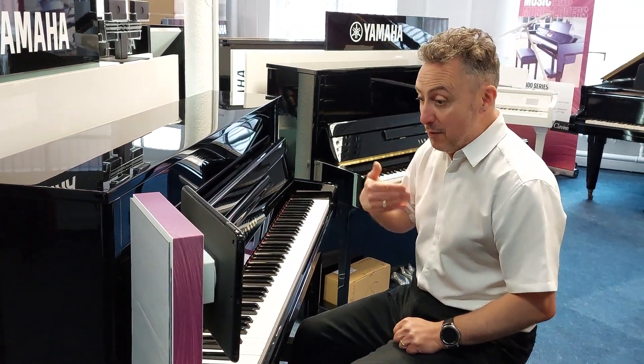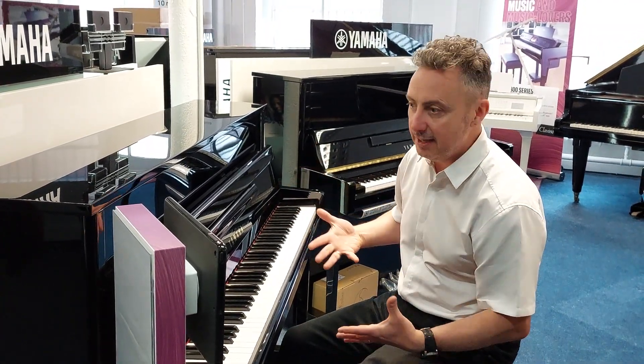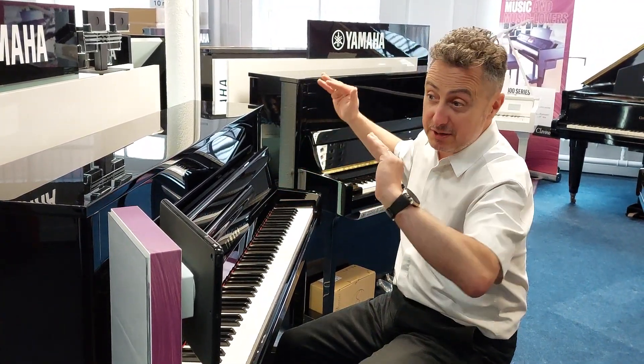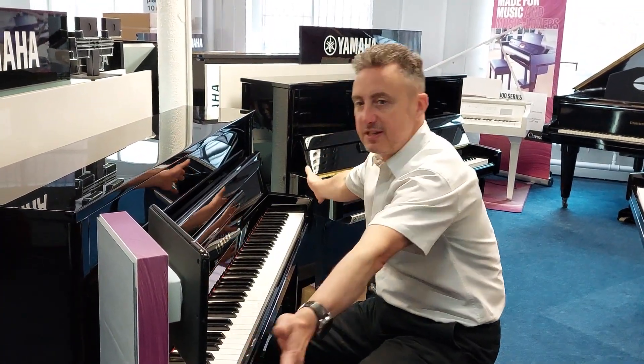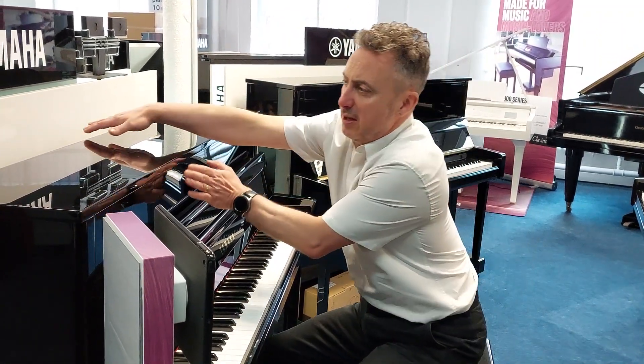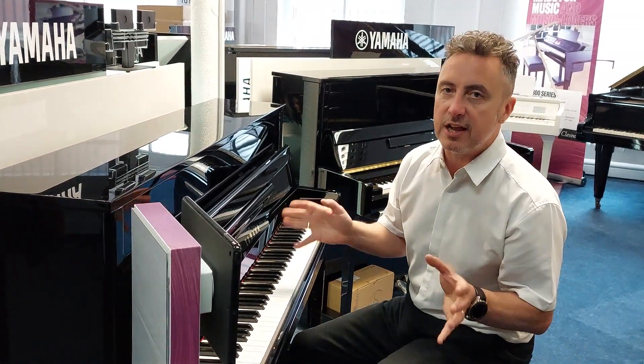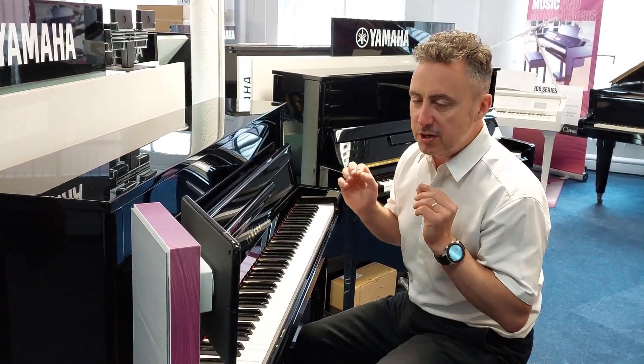I've got another video on our website showing the B2 acoustically. It is a fabulous piano — a nice tidy size as well: 113 centimeters tall by 150 centimeters wide by 54 centimeters in depth. It has a lovely spruce soundboard and it's a great acoustic piano.